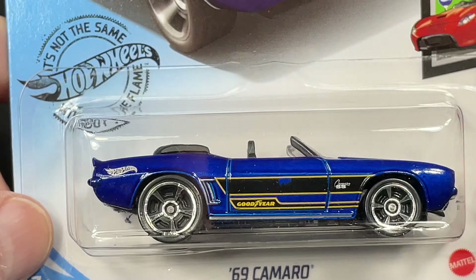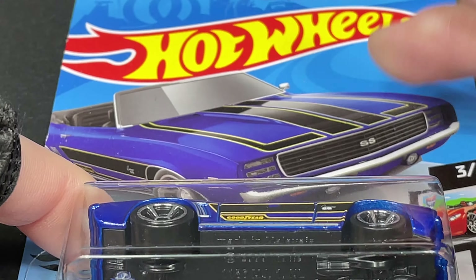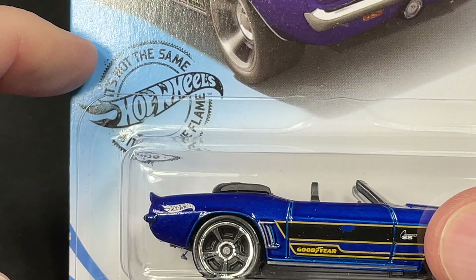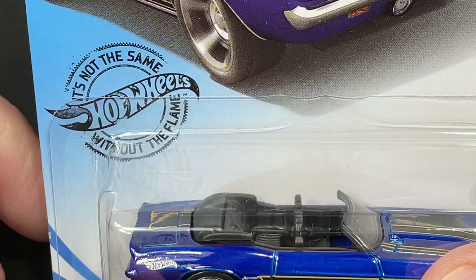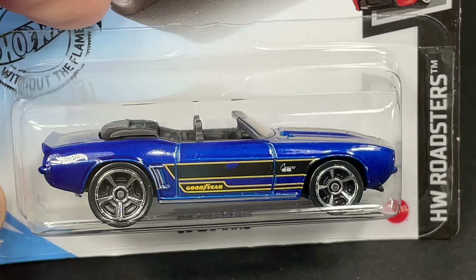Alright guys, I hope you enjoyed hanging out with me today checking out some of my carded collection — Hot Wheels carded collection. Hot Wheels leading the way. And it's not the same without the flame — the Hot Wheels flame. Alright guys, I'll see you in the next video.